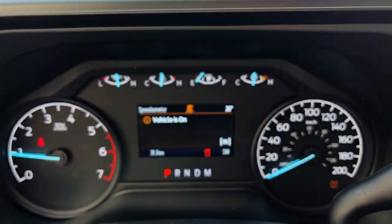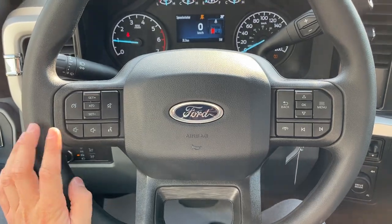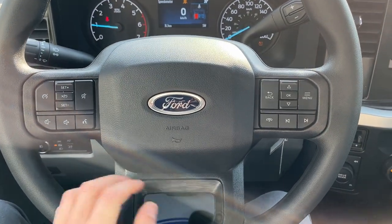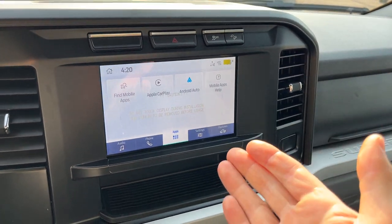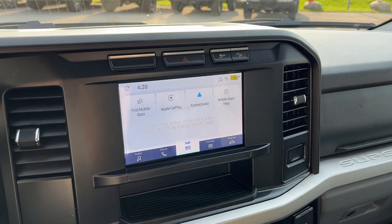Stepping into the vehicle, you have a customizable four-inch display right behind the steering wheel. Really comfortable steering wheel on here, with your cruise control settings and your different audio controls. You have an eight-inch center display that has wireless Apple CarPlay and Android Auto.